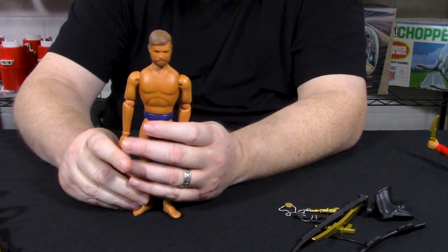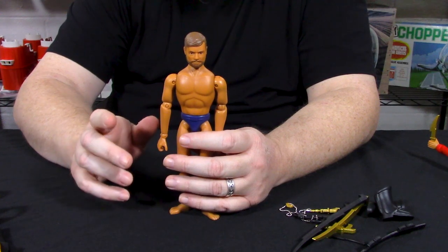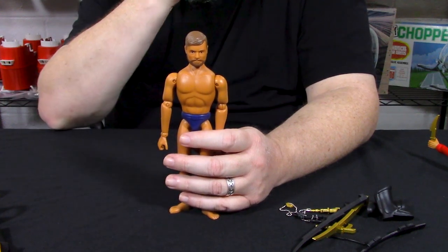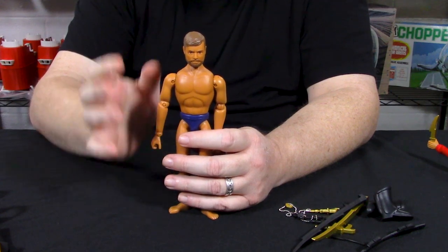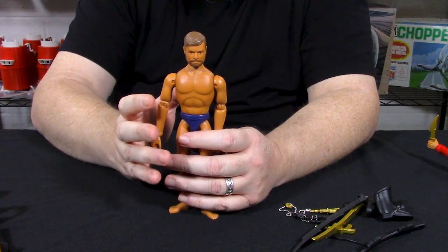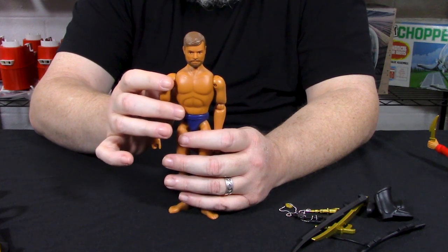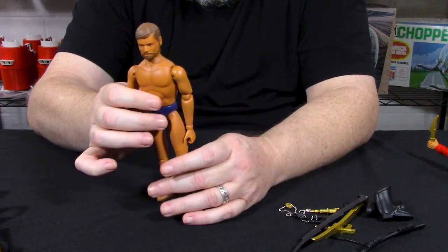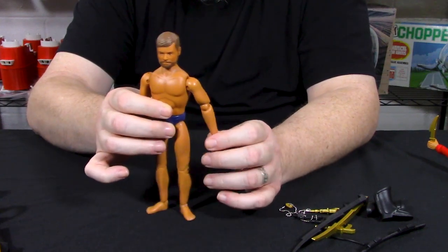This is the Super Joe Commander body. As I mentioned, it does not have the one-two punch and I'm actually grateful for that. As many of you know, if you have an original Super Joe body it's pretty well in tatters because all the joints were made out of rubber. I don't think anybody's ever found one intact, especially with the hands — they just turned into dust.